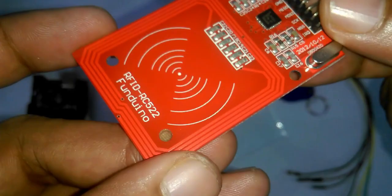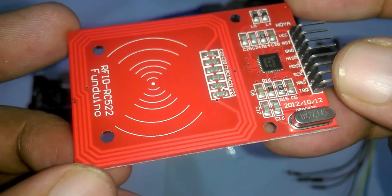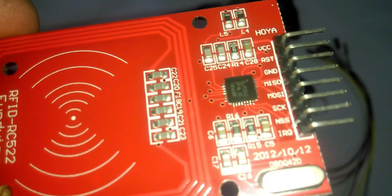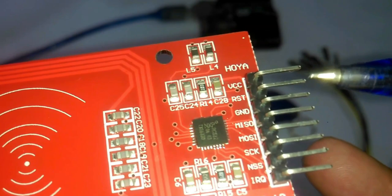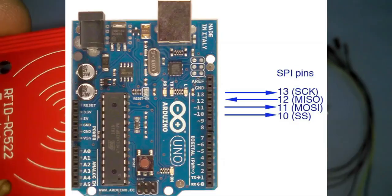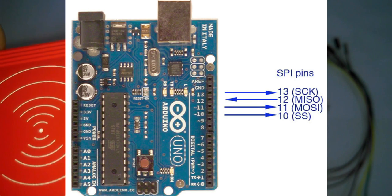This is the MFRC522 RFID module. RFID means radio frequency identification, and it uses electromagnetic fields to transfer data over short distances. Let's go through its pinouts. Pin 1 is VCC, connected to 3.3V of the Arduino. Pin 2 is RST or RESET. Pin 3 is GND. The remaining pins — MISO, MOSI, SCK, and NSS — are SPI pins connected to the Arduino SPI pins: pin 13 is SCK, pin 12 is MISO, pin 11 is MOSI, and pin 10 is SS.